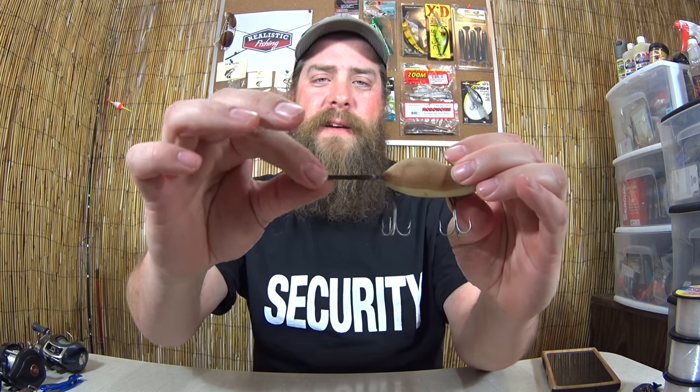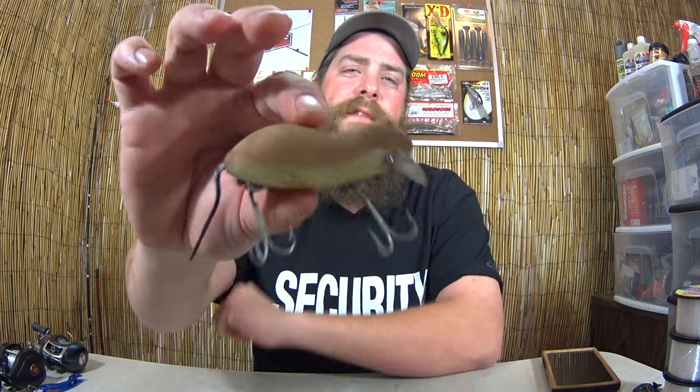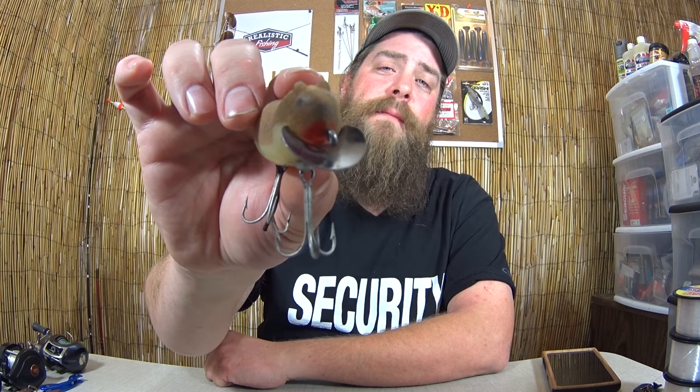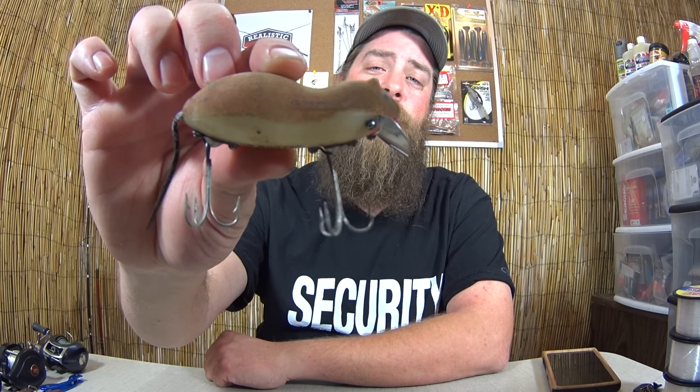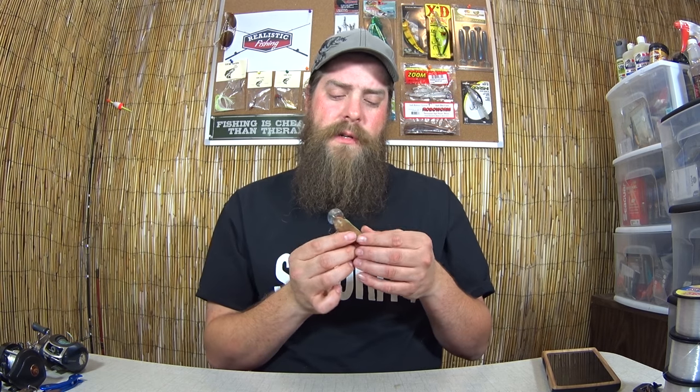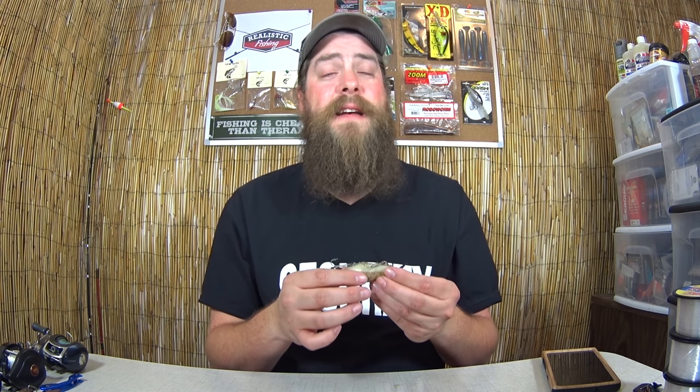Heddon Meadow Mouse. It's got like a leather tail and it feels kind of like suede, or like a peach. It's got a metal bill on it to help it dive down, and two pretty nice treble hooks on it. This one's in really good shape. I'm not sure how old this one is — I'm not even sure how to tell. But it's one of the lures I inherited. Pretty much all these were in the tackle boxes handed down to me in 1985, 1986. So they're all at least 30 years old.